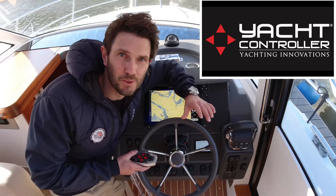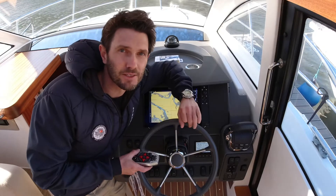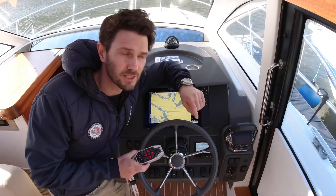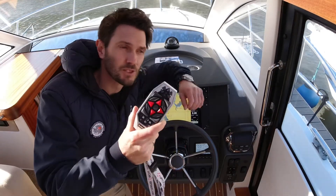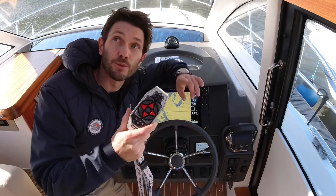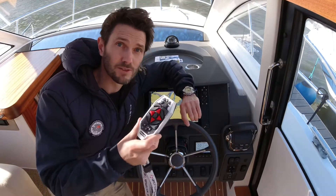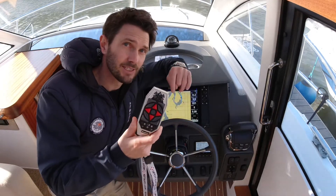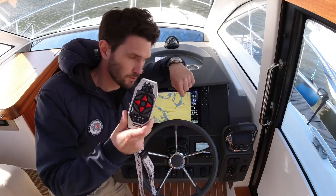Hi guys, welcome aboard. Rhys here from Yacht Controller Germany. We're here today on a Nimbus 305 — a single engine boat with bow and stern thruster, and the Nemesis Yacht Controller is connected. We just took the boat out for a spin, put the drone up in the air and took some great footage to show you the functionality of the buttons, which I'll cover in a separate video. In this video, let's look at how we connect the remote control to the boat.